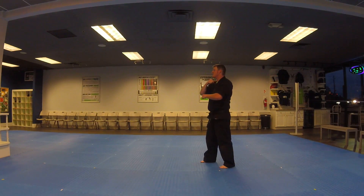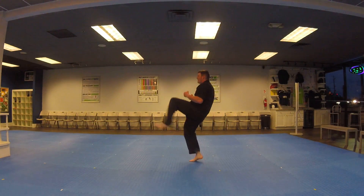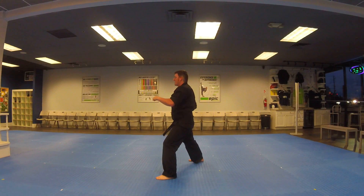To the right: outside block punch. Left leg front kick, chamber to the right, and punch.